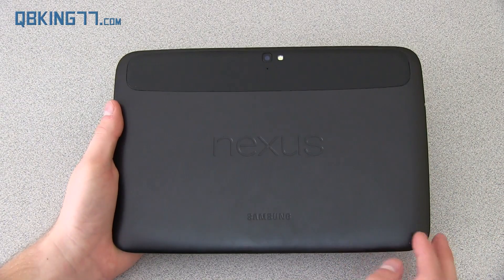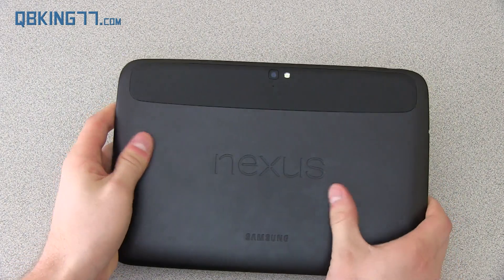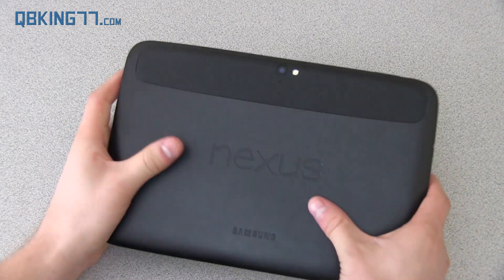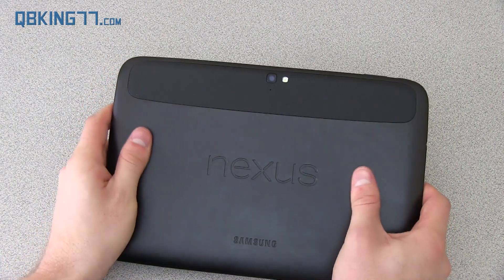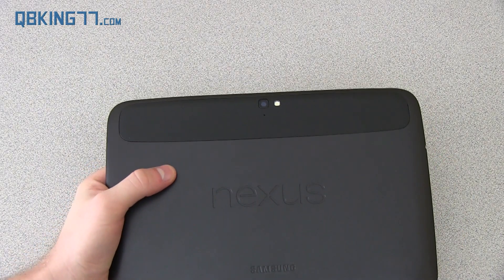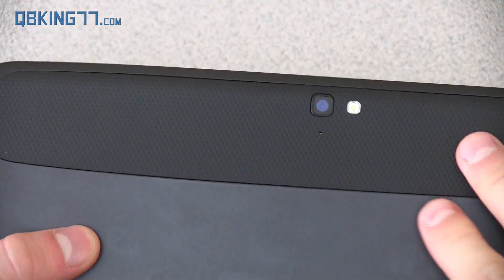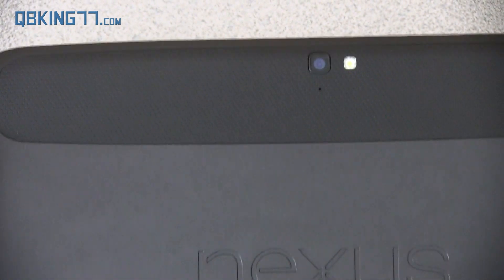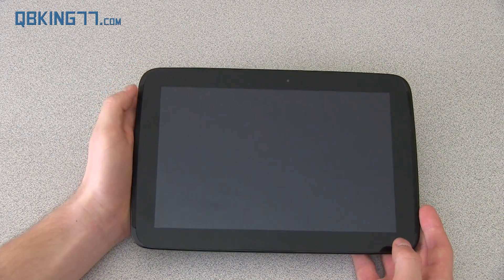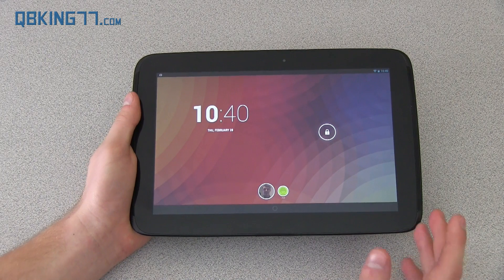On the back you have a nice clean look. It says Nexus and Samsung on there. It has a really great feel to it — kind of a rubbery plastic, which allows you to really grip the device when holding it so you don't have to worry about it slipping out of your hands. There's a slightly different texture up near the camera. It's got a really sleek look to it. I definitely like it a lot.